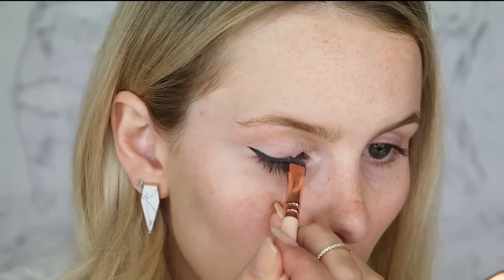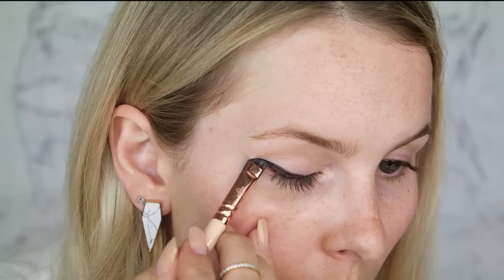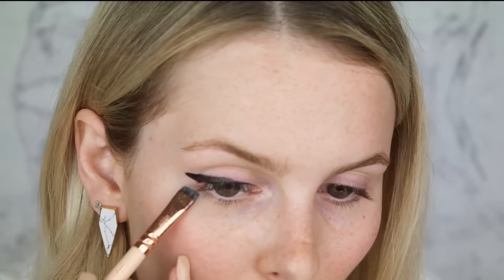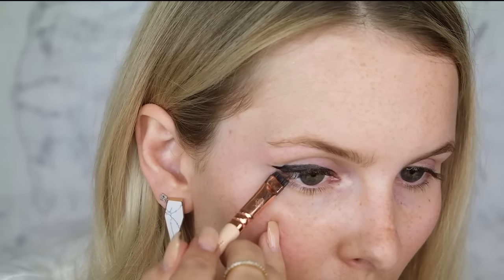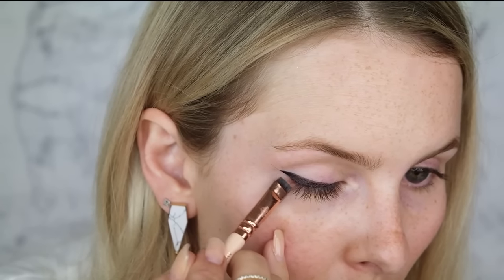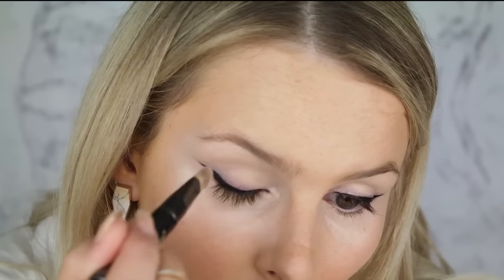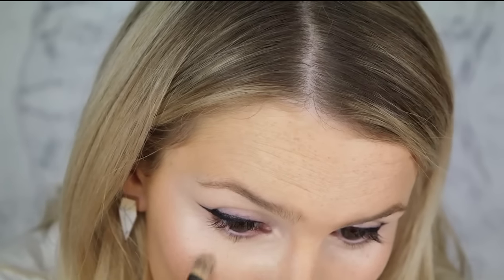If you make any mistakes — and I'm always guaranteed to make a mistake on myself — go in with your angled liner brush and a baby wipe, dampen it, and clean it up. You can do this as many times as you want. You can apply, reapply, fix it up as many times as you need to until you get the perfect wing.